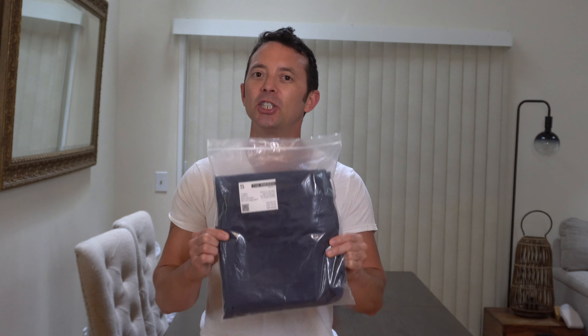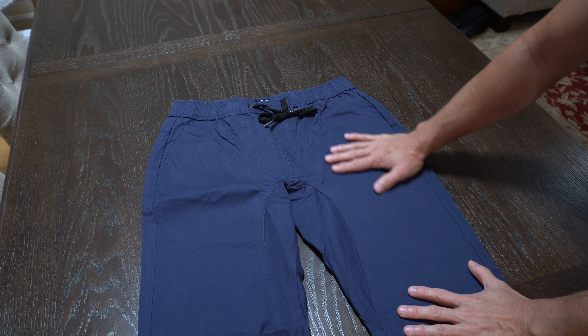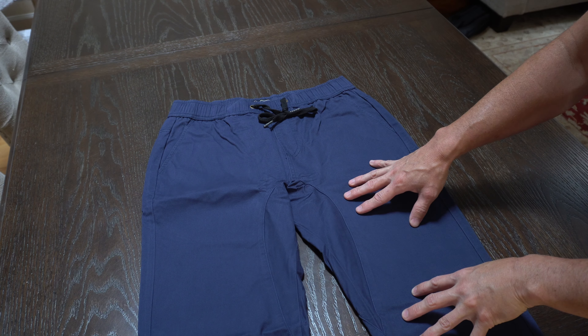Hey everybody, today we're taking a look at these men's cotton joggers that I recently got by Incyon. Let's get right into it. This is what they look like laid out. I'm going to try them on in just a second so you can see the fit and feel.